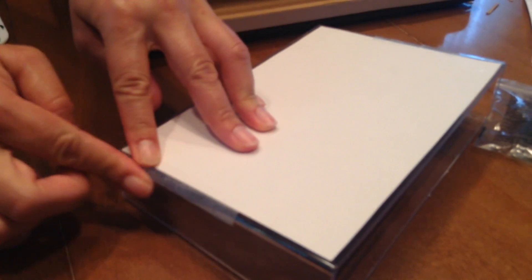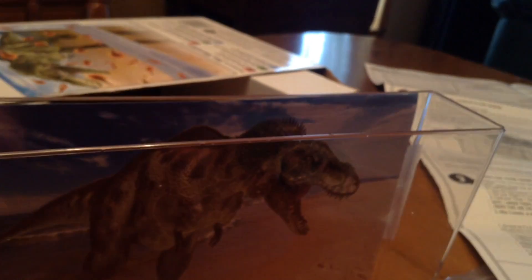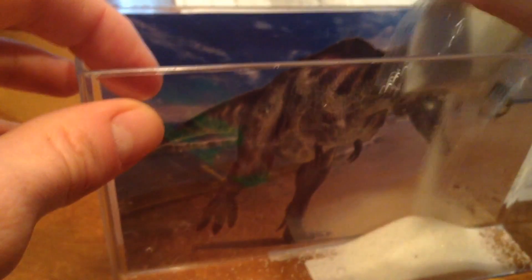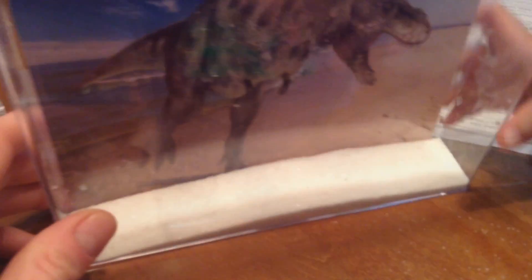Pour the entire bag of sand into the aquarium. Here's the sand — all of it. It's got another bag inside, Jacob. It's tricky. There's a lot of sand. We have to make sure it's even. Okay, we've put the sand in. What's next?